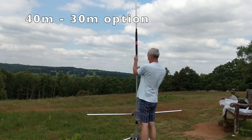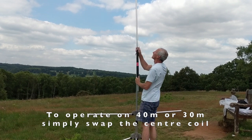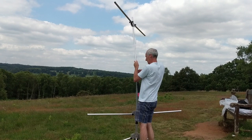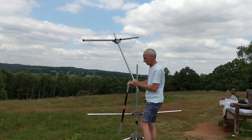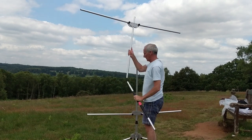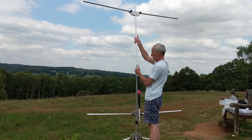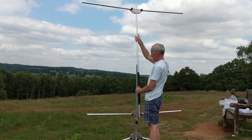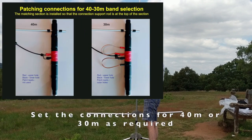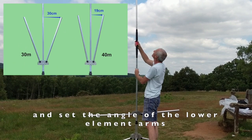If you've opted for the 30-40 metre option then there will be a separate coil. It's quite simple to replace the existing coil by releasing it from the centre of the element and swapping in the 40 metre coil, and you can play with those two bands. Again you need to alter the patching for the required band and alter the angle of the arms if necessary.